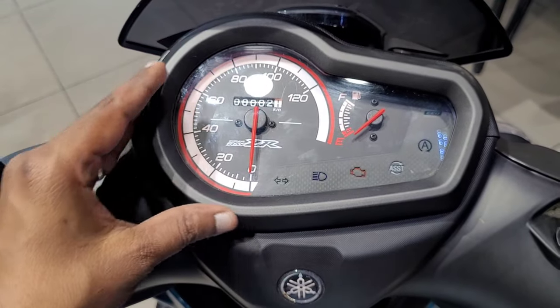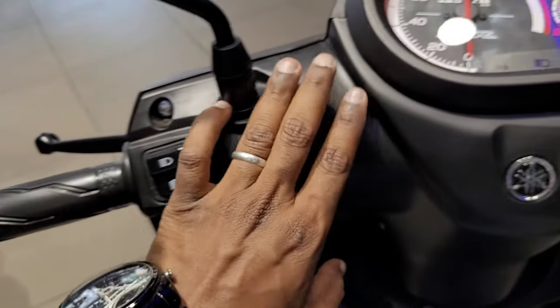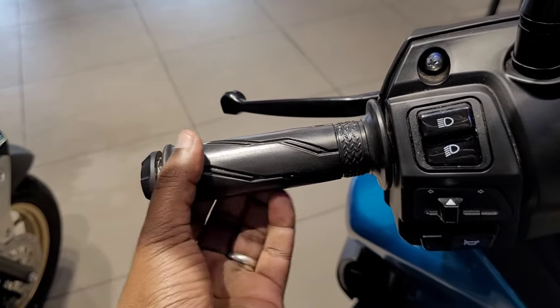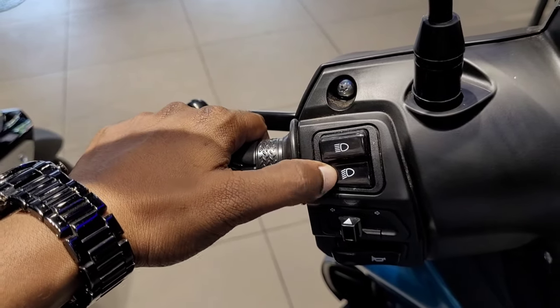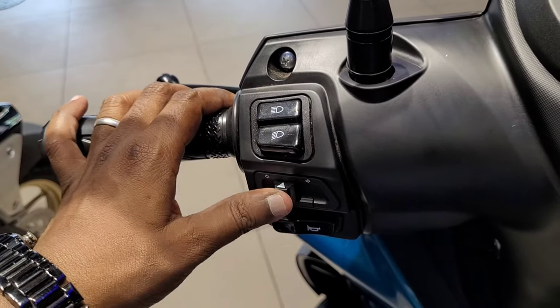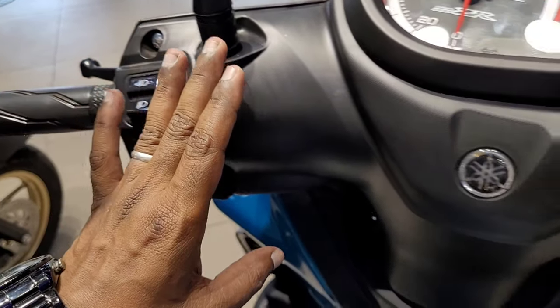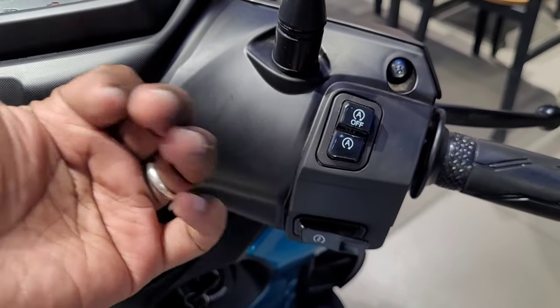This instrument cluster is very simple. There is a pattern and branding on it. You can use the high beam and low beam. However, the pass switch is missing. This is the turn indicator and the R switch. This is the idle stop switch setup.